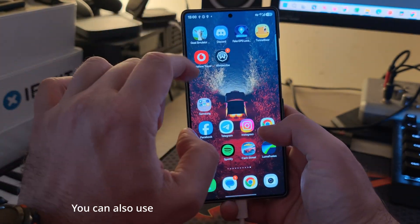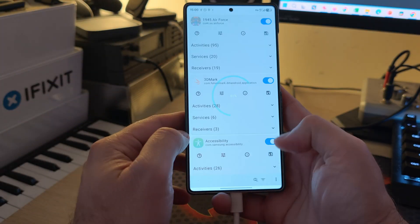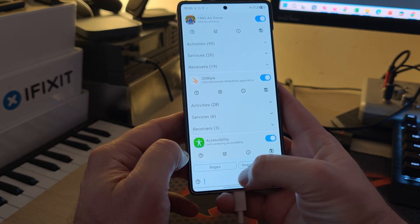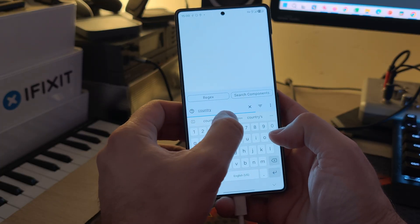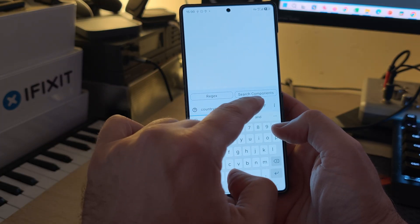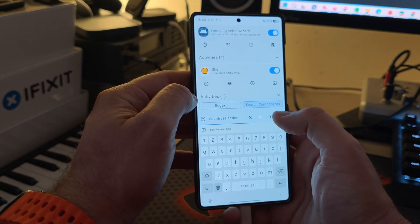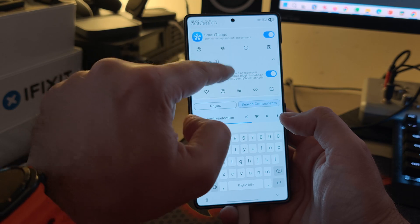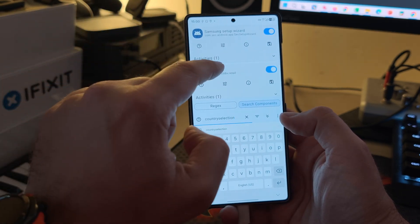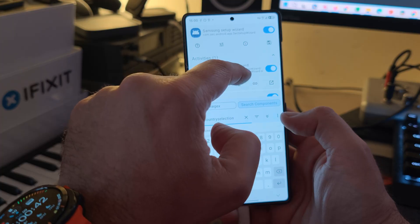We need to authorize the Root Activity Launcher — this is crucial. Open Root Activity Launcher and search for 'country selection' to search components. The mistake I made the first time was clicking the country selection activity from SmartThings, which was incorrect.